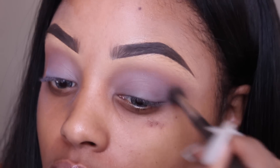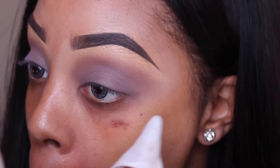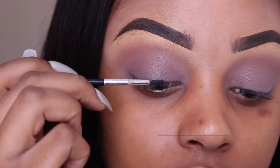Using the excess product from my previous brush, I'm just going to blend it in. This is why I always do my eyes first — so that I can wipe away the excess product that does fall out on the skin.